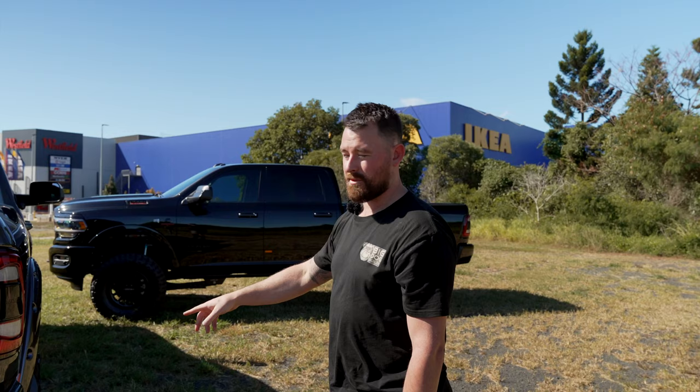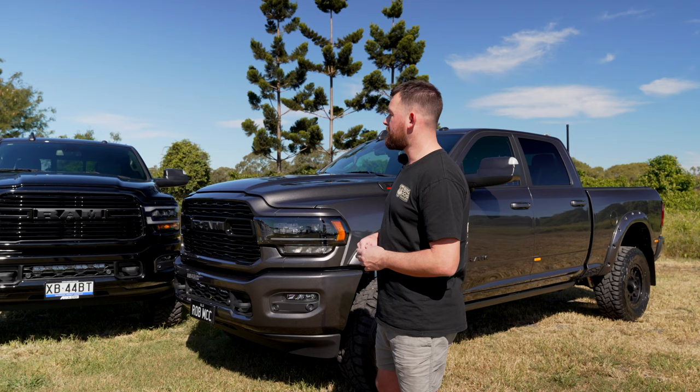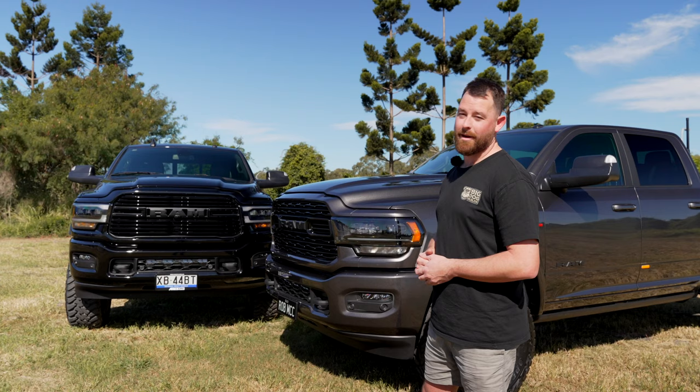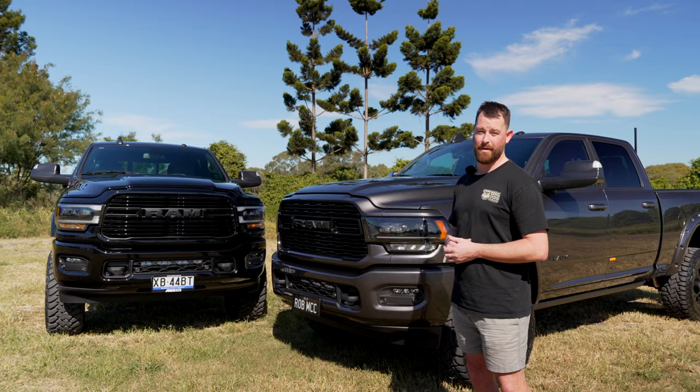This one's running the levelling kit with the Kings springs in the back and the Airbag Man coil helpers. Let's get inside on these two rigs and do a little comparison on how they drive. This one has the 2.5-inch pin top levelling kit versus the 3.25. This one has the slightly wider offset with the RT tyres, and that one's got the slightly narrower offset with the Toyo MT tyres. I'll show you a few differences in the interior trim — the Switch Pro, the airbags, and how we can turn on and off the power setup in the grey one.